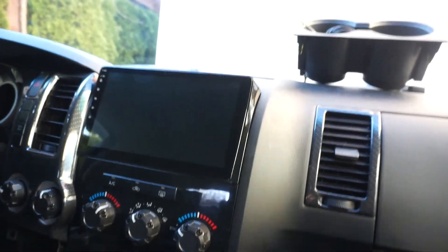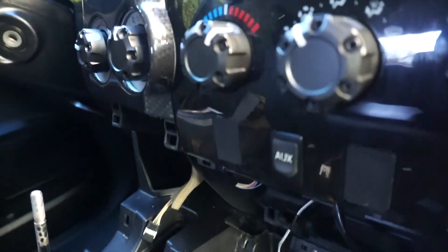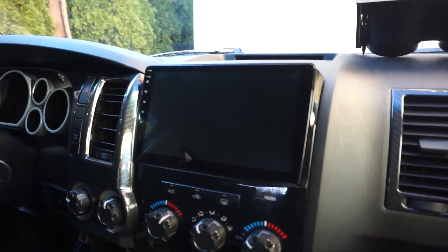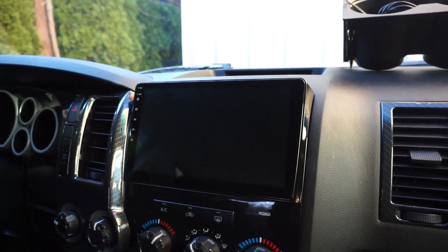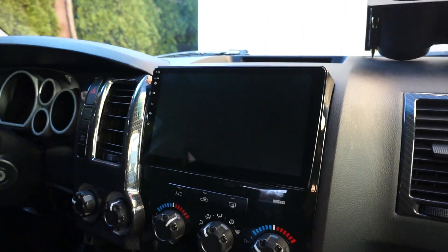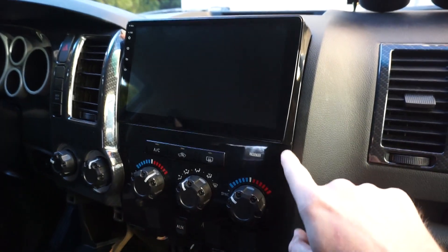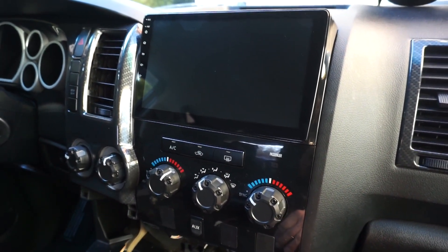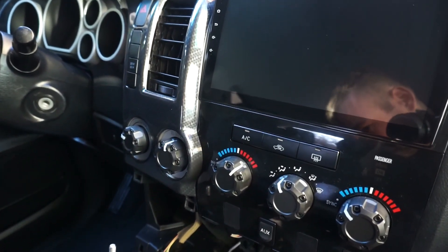To install the new unit, there are actually no 10-millimeter bolts — they got rid of them. All you do is push the screen in and plug the climate controls back in, then push it in and it locks into place. I'll be honest, I don't love it — it feels a little floppy without proper bolt mounting, but it looks really aesthetic.